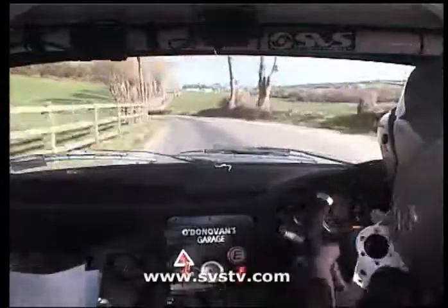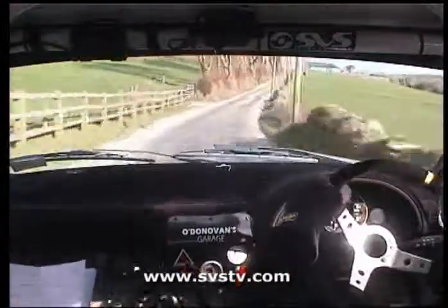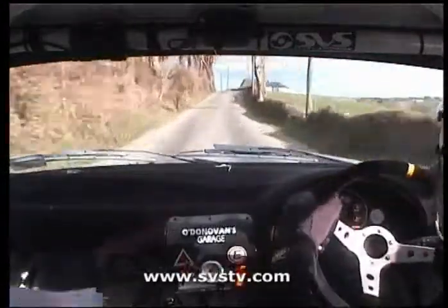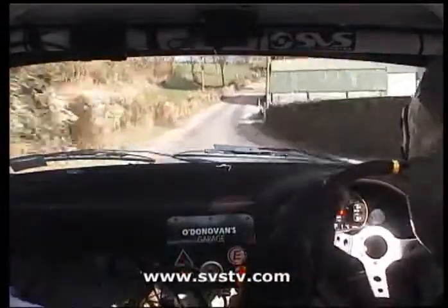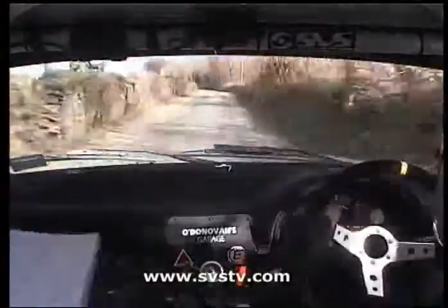And flat one right, 100. Press, and lay two left, tightens at the pole, 170. Tightens at the pole, 170. Two left, 60. Two left, 60. Tight two right, okay, 40.